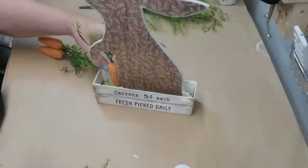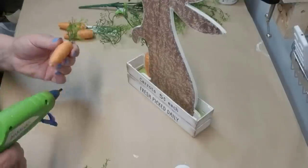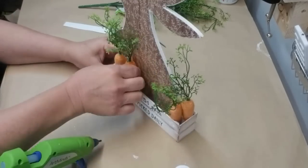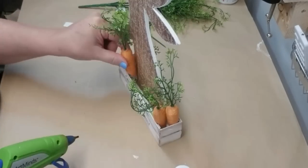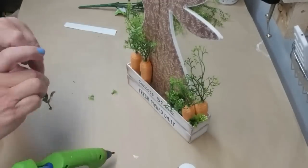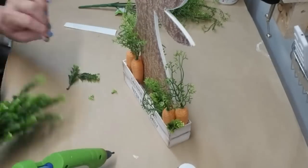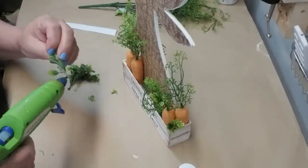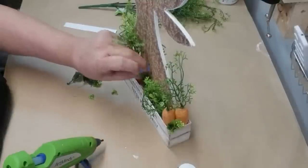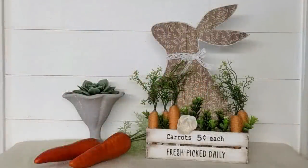I'm going to use five of these carrots — three on the left hand side and two on the right — standing straight up and down just like they would be if they were growing out of the ground. I'm going to use a little bit more hot glue to make sure they don't tip over. Then I'm going to add some boxwood, also standing straight up, so it just looks like some grass or blossoms in between the growing carrots. I added one solo wood flower and a beautiful lace ribbon around the rabbit's neck and I think this project turned out super cute.